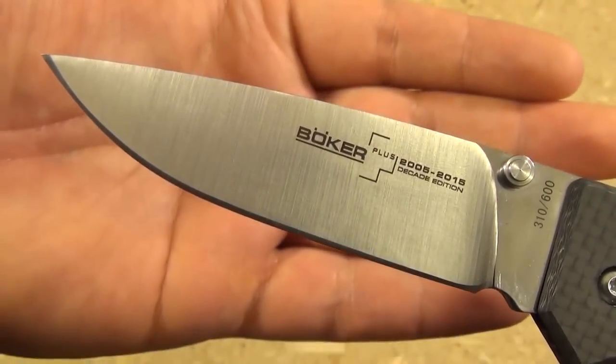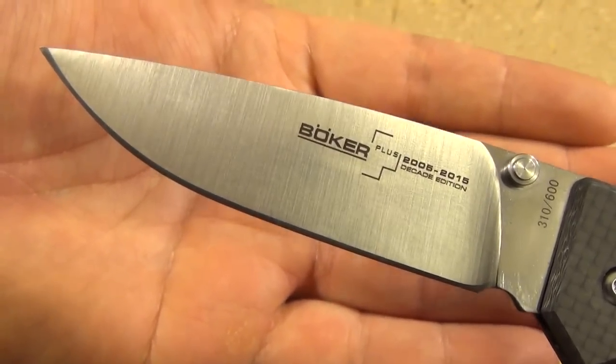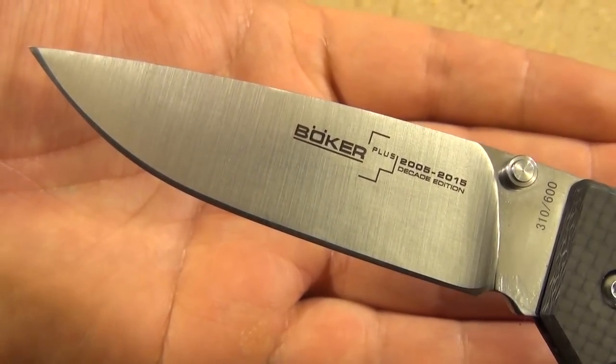Okay YouTube, this has been We All Juggle Knives. Hope you enjoyed seeing this. If you can find one of these anywhere, I definitely recommend picking one up. Stay tuned for many more videos. I'm out.